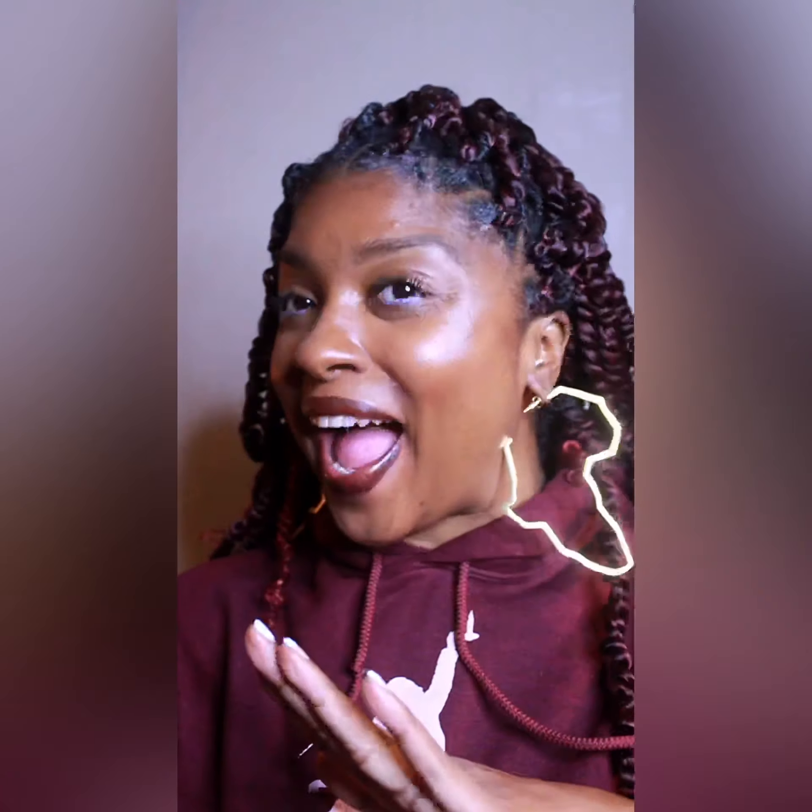Hey everybody! So I did a whole new pattern for Black History Month. Y'all like these earrings? They're from Hoop Mob. And so I want to show you how I got this look.